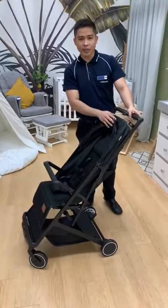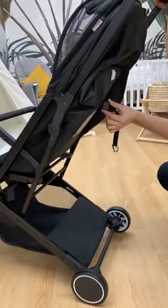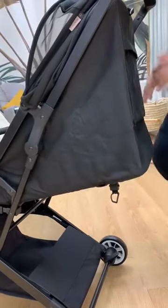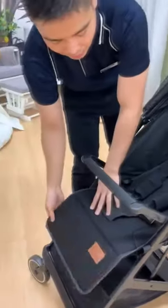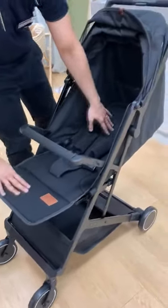For newborn, it needs to be totally flat. To make it flat, you just need to hold this plastic going down like this. Now it's totally flat. To extend it, you can pull this metal part here. So it's totally flat here.